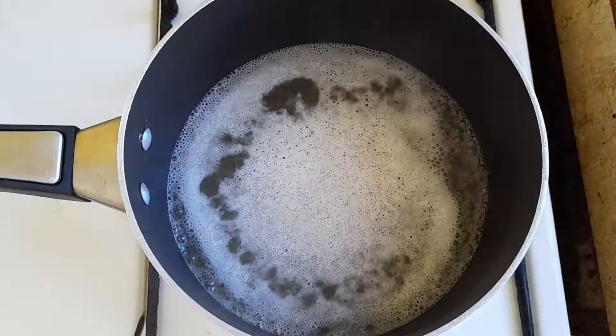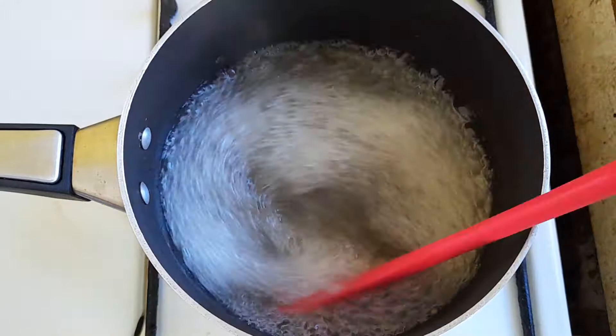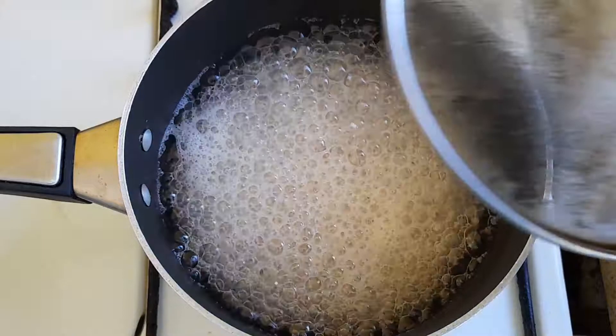While it is boiling, you want to monitor and stir constantly to ensure that it does not spill over the pot. You want to cover it up after it has been boiling for about 10 minutes and let it simmer.